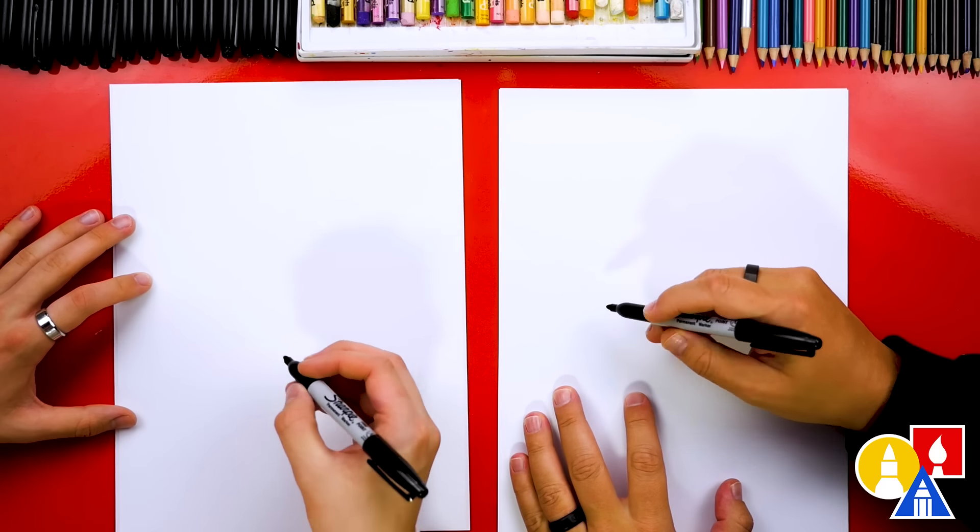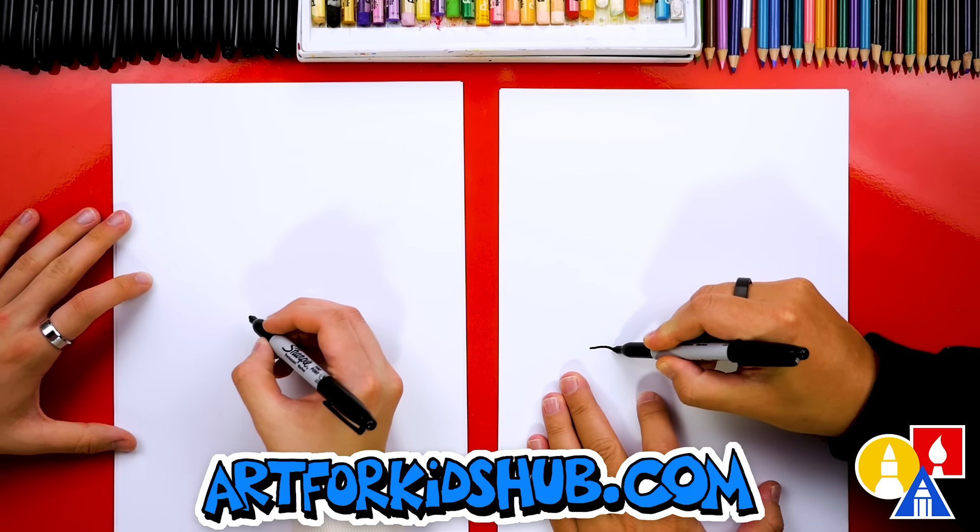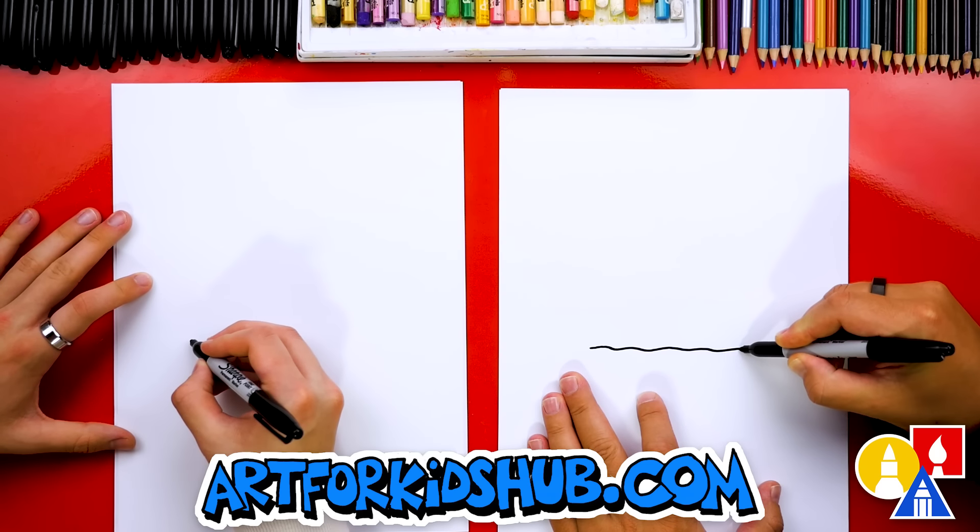First, we're gonna draw the top of the chimney and we're gonna draw snow on the top. So we're gonna draw, maybe right about here, a bumpy line that goes across our paper.